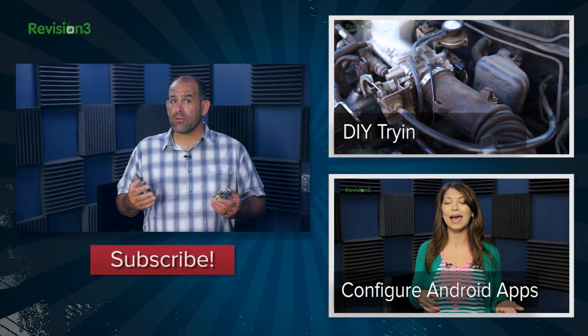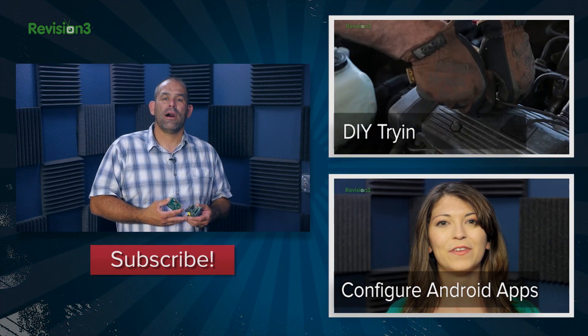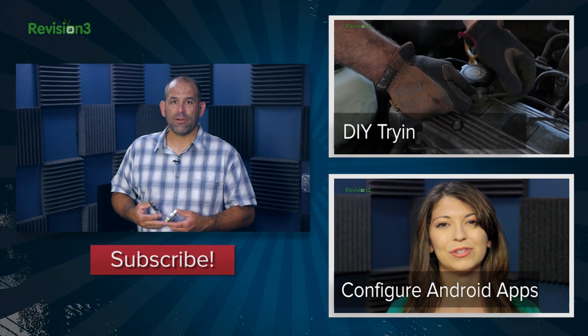Looking for a good Raspberry Pi project, a free NAS build, or maybe you want to learn how to tune up your car or make bacon? Check out our other show, Die Tryin'. I'm Patrick Norton. Thanks for watching this episode of Techzilla Bites.